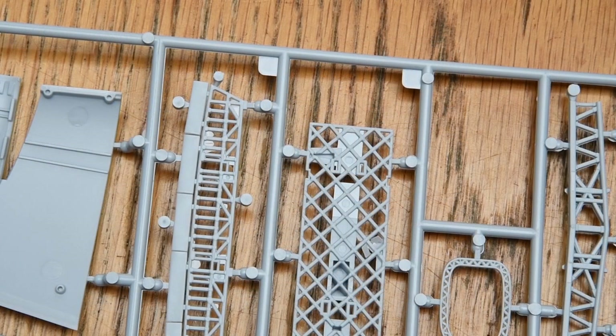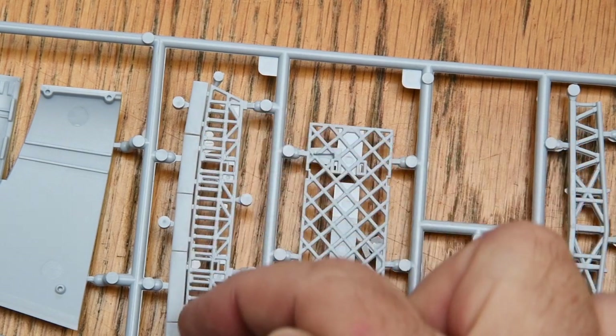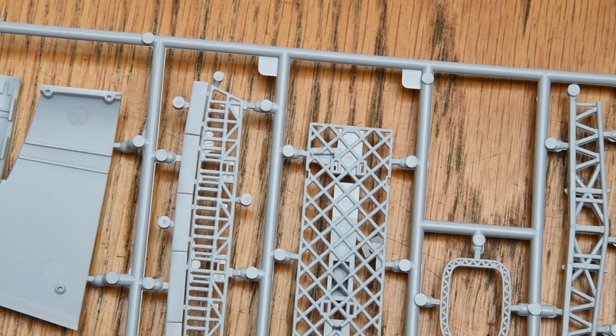What is a little surprising is the flash among the structural parts that will need a bit of cleaning up. The moulds are no more than three years old but the parts are starting to need a little attention. Nothing too horrendous though.